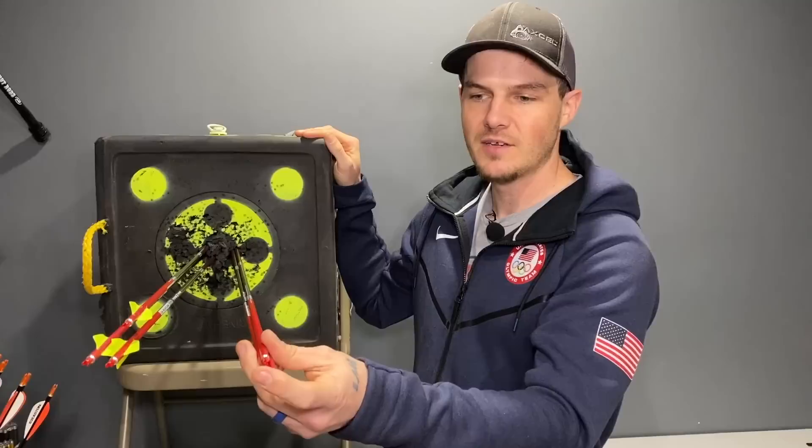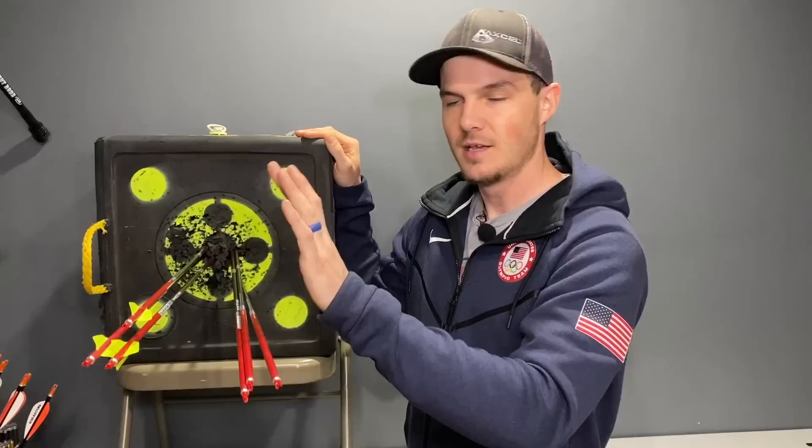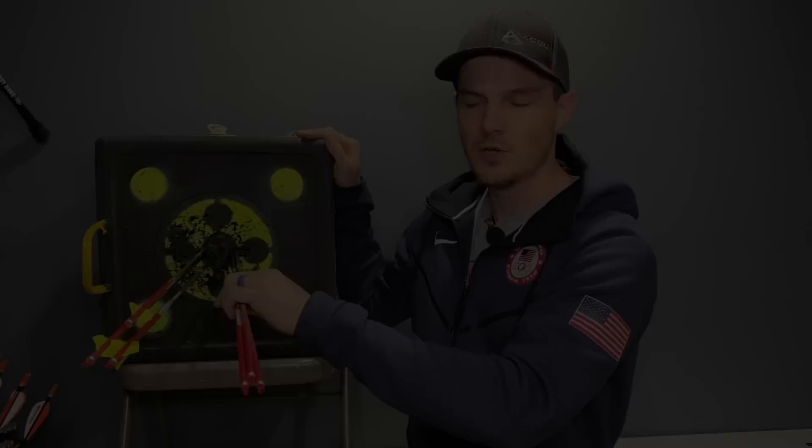If you haven't already, hit that subscribe button and the notification bell so you're notified when the next video comes out — it won't be long. Thanks for watching and thank you to my Patreon supporters. If you want to become a Patreon supporter or check out books, apparel, and seminar info, head to jaykaminski.com.